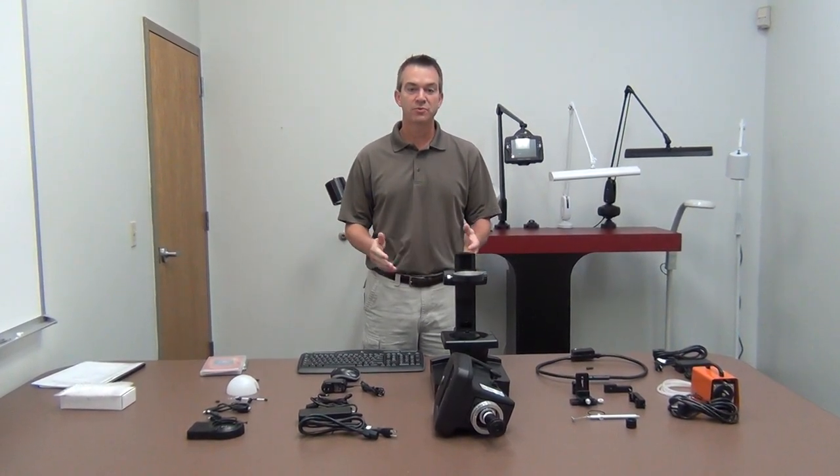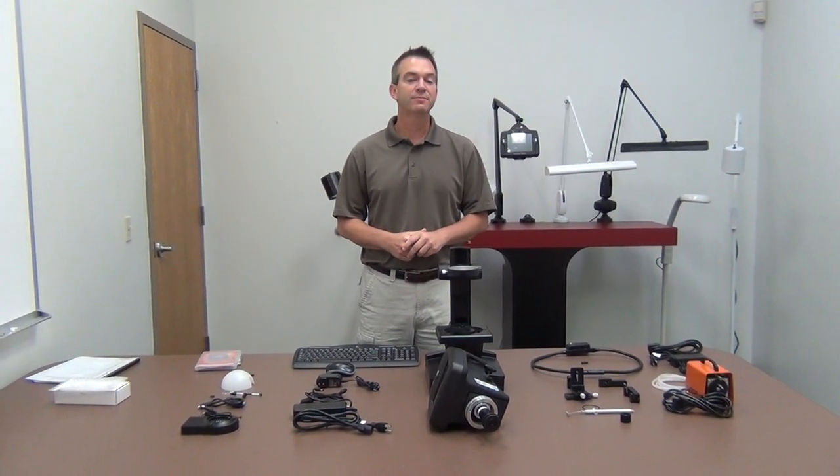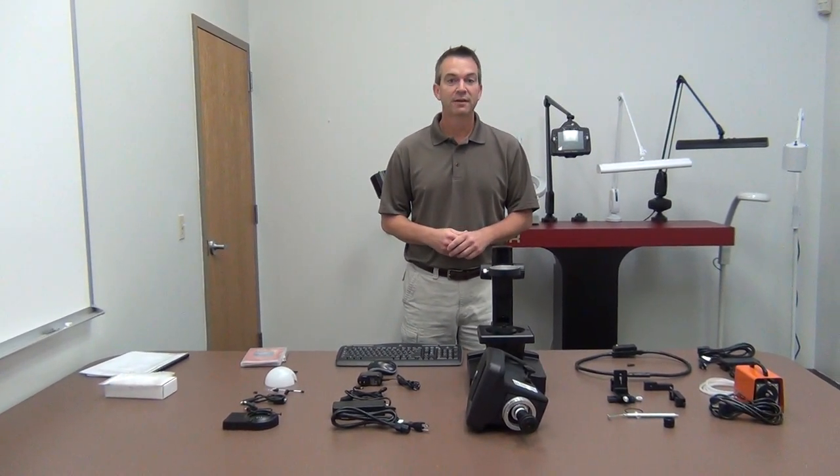Today we're going to have an instructional video on use of the SpecFinder Gemological System, part number HD V1 GB1 LRS 1. Before we get into the instructional video, we're going to go through what you would expect to receive in the contents of your purchase.